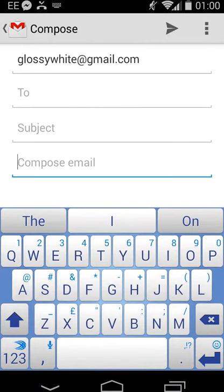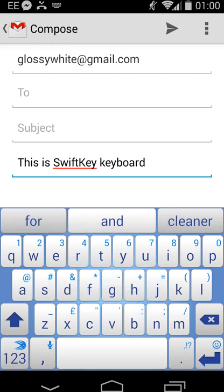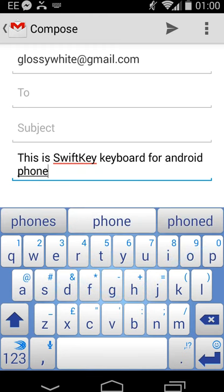Hi there. I thought I'd demonstrate SwiftKey keyboard because I've just got myself a Nokia 630 Windows 8.1 phone and it's got a keyboard called Wordflow, which is almost identical to the Swipe or SwiftKey keyboards. I accidentally started using it yesterday and thought, gosh, that's good. So I've actually installed SwiftKey on my Moto G and I thought I'd demonstrate it. This is SwiftKey keyboard for Android phones.